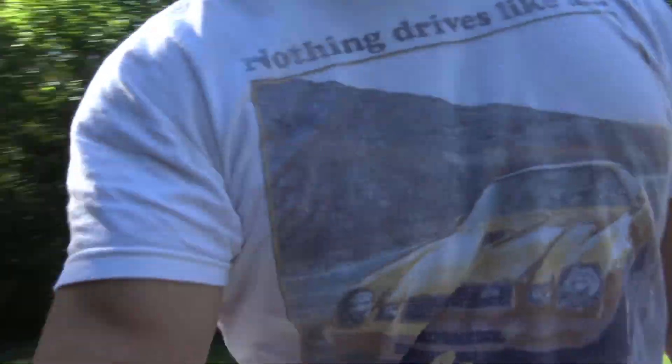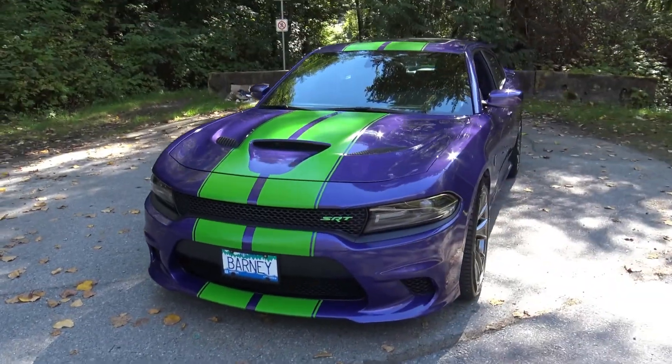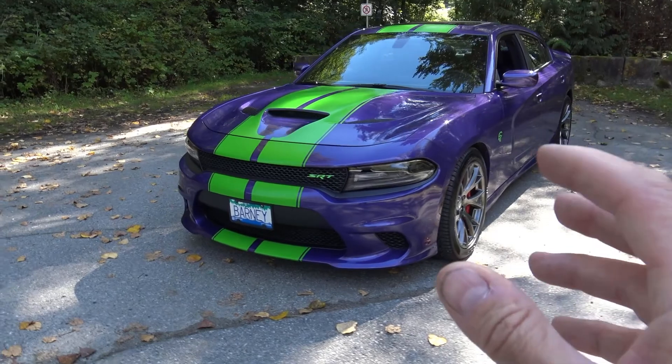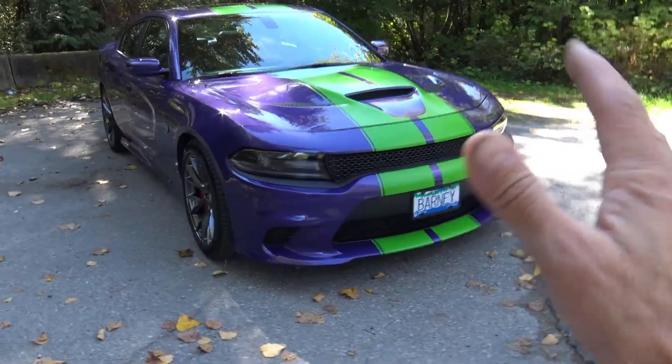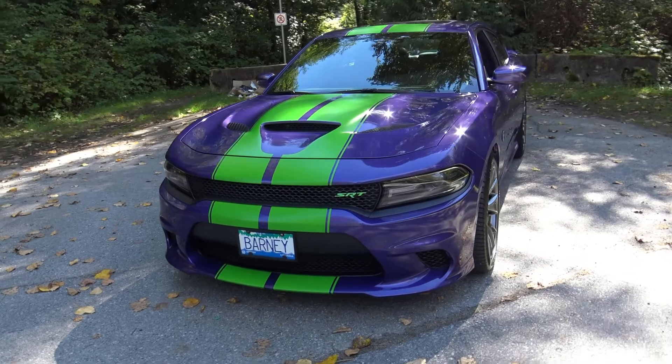Hi everybody and welcome to Photo Mike's Garage. What a beautiful day up here in Canada — one of the best places to live. I've taken Barney the Hellcat out for a little run today and it's awesome. I love this car. Today I decided to make a quick video on the mods I've done to my car. These mods were done with the idea that the car can be returned to stock at any time, so nothing too radical. At first glance it looks like I just put stripes on the car, but there are lots of little things I did — some performance enhancements and some appearance enhancements.